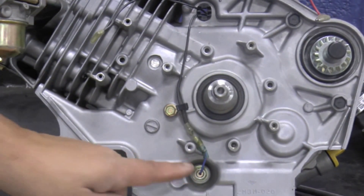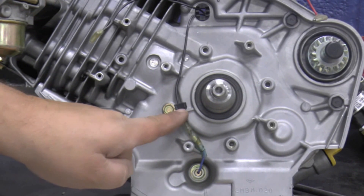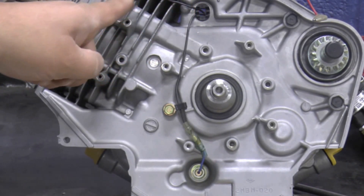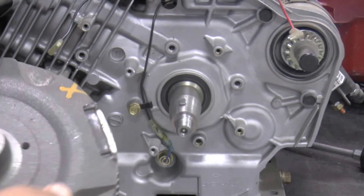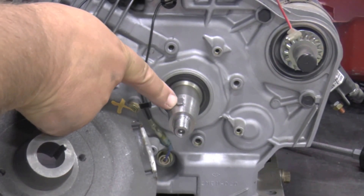Make sure the oil and stop switch wires are routed correctly — if they are not, the flywheel will hit them and the engine will stop. Install the flywheel key on the crankshaft, then align the flywheel key and keyway and slide the flywheel onto the crankshaft.